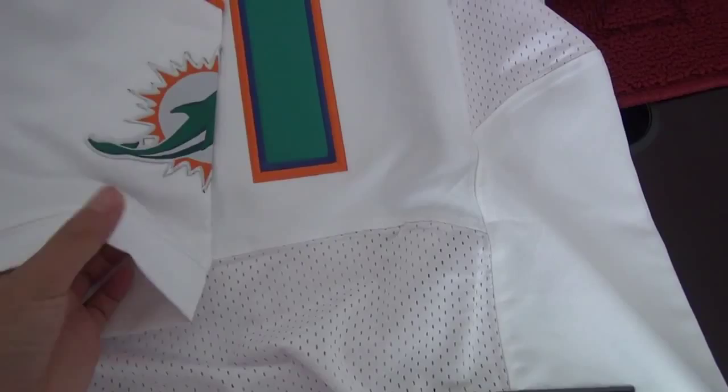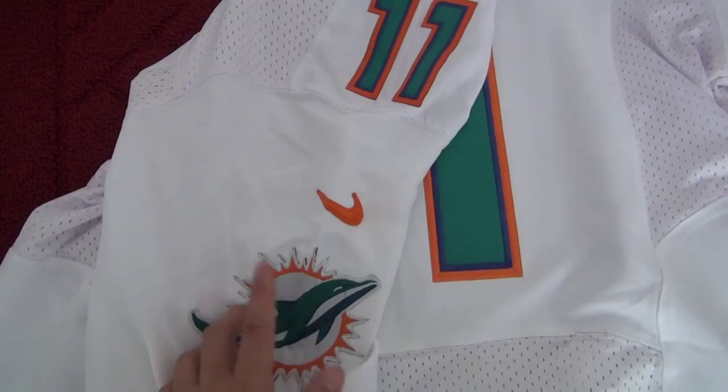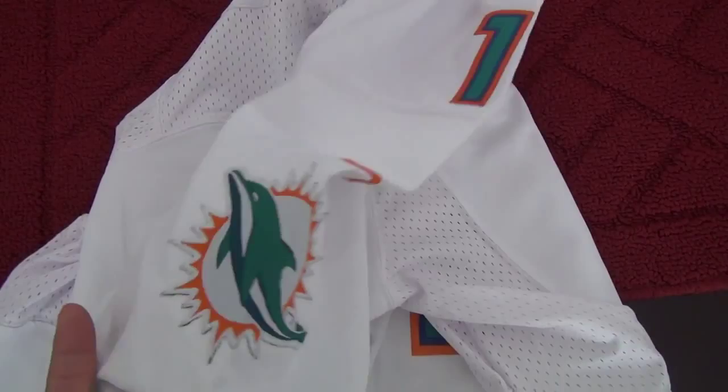Now let's move to the sleeve. As you see, the sleeve comes along with the number, Nike logo, and the team patch. And all of this has been stamped. Both shoulders have the same information — same on each side.